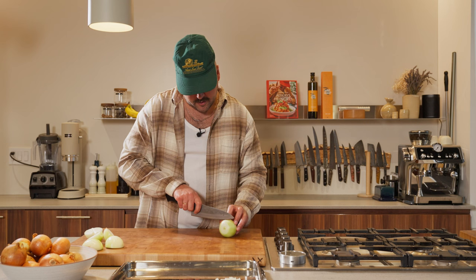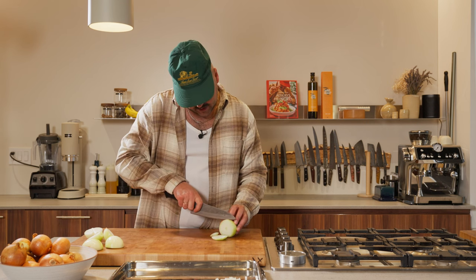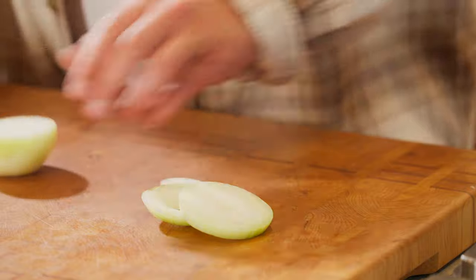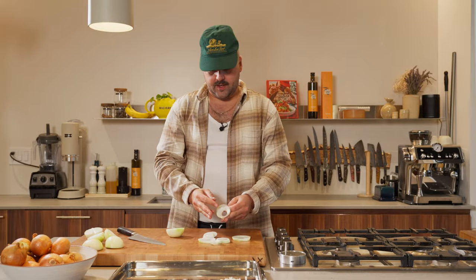Next up, onion rings. The only times I can see myself cutting onion rings is for actually frying onion rings or for onions on a burger. So if you're gonna do onion rings, probably go and do some rings about this thick, and then you can just separate your rings. There you go — onion rings, quick and easy.